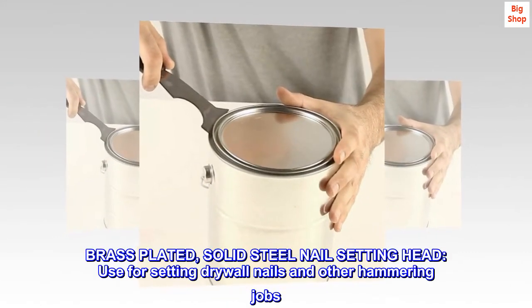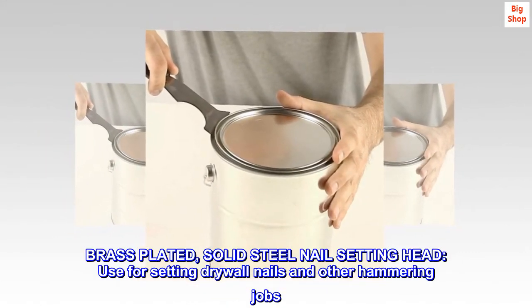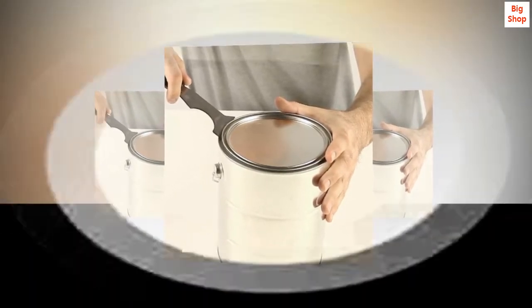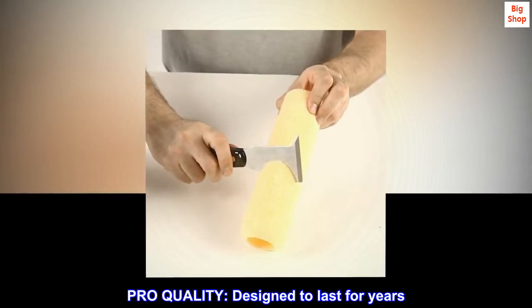Brass plated, solid steel nail setting head. Use for setting drywall nails and other hammering jobs. Pro quality, designed to last for years.